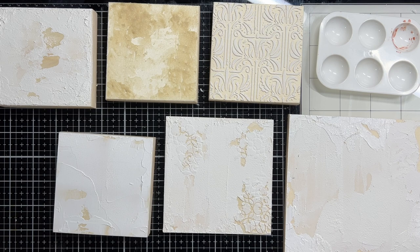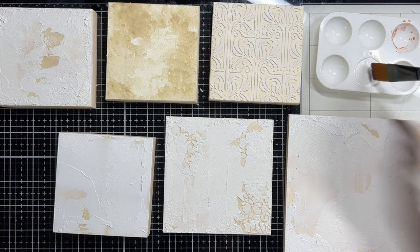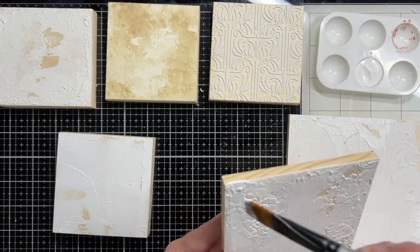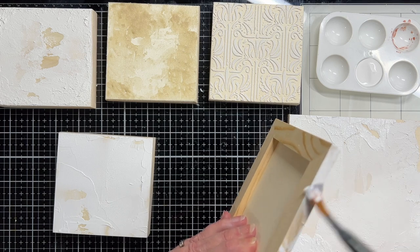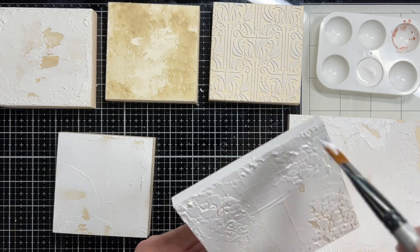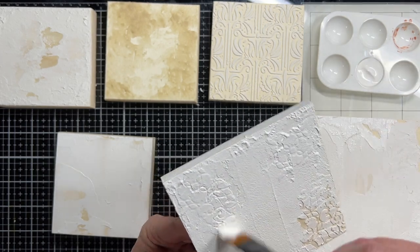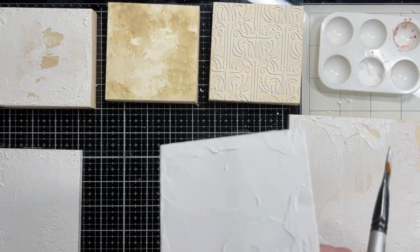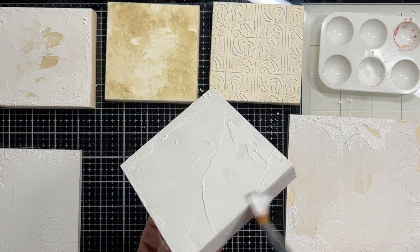I'm going to use white gesso on all of these because the step after this is going to be coloring, so I want a white gesso base. I'm going to generously apply some white gesso to all of these and get the sides as well. This will provide a base and prepare the surface for the painting and coloring portion. I may use acrylic paints, I may use some different things, but bottom line is the gesso will get that surface prepped. Just one coat — it doesn't have to be thick, you just need to get it covered.